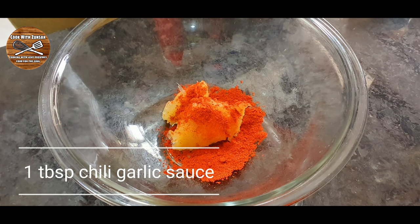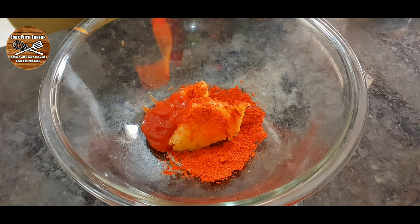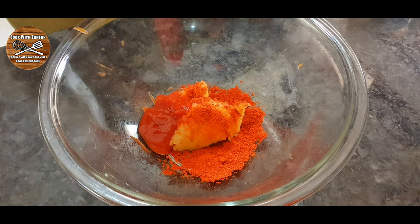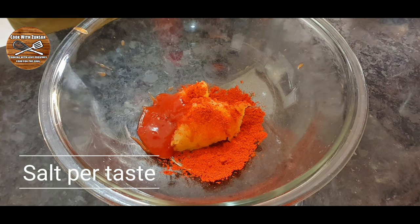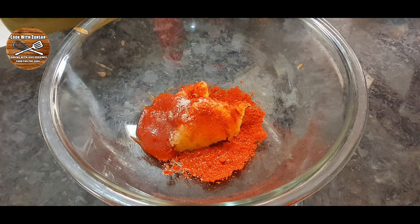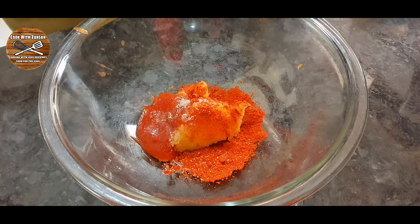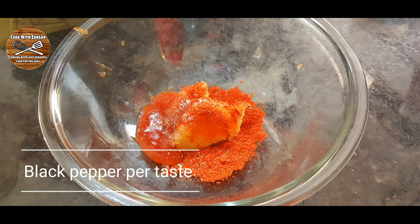You can use any chili sauce or something that makes it a little more spicy. If you don't want to put red chili powder you can use paprika instead, so don't be too chili. We're gonna add salt to taste and also some black pepper to taste.